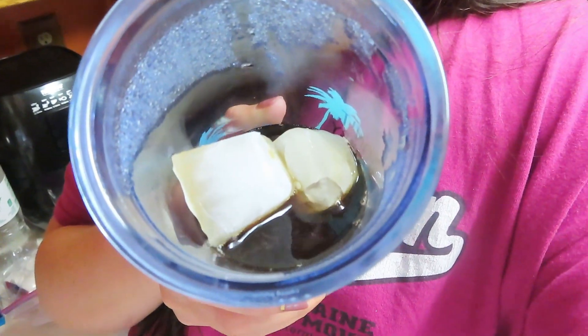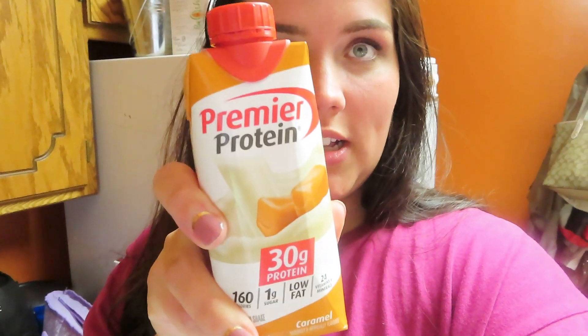It wouldn't be a 'what I eat in a day' without my coffee. Lately I make it in my Keurig and then put it in the fridge — kind of like a cold press, though I'm not sure exactly how cold press is made. Then I put some ice cubes in and add one Caramel Premier Protein shake, which is two points.